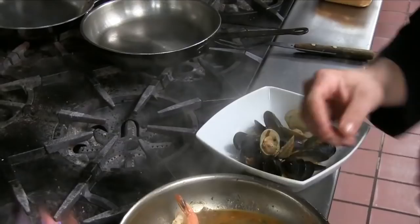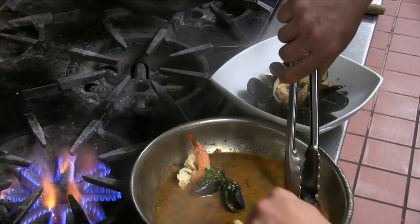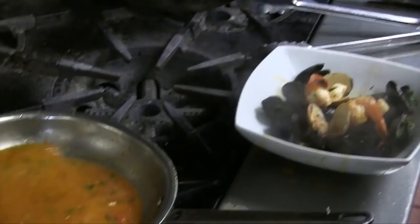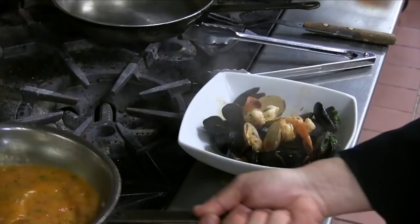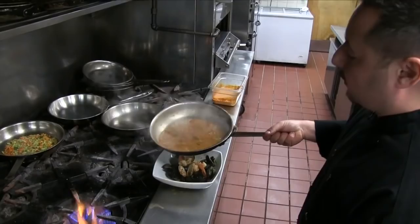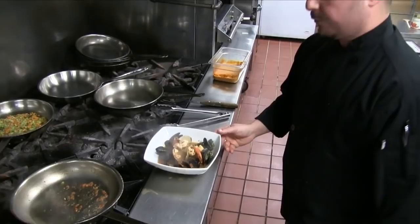I wouldn't recommend handling the pan like this at home — it's really hot and my fingers are just used to it from years of cooking. If it's too liquidy, let it sit and reduce. If it's too thick, add chicken stock. I put in about two ounces of marinara and about four ounces of chicken stock, adjusting as needed.